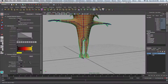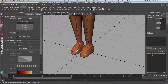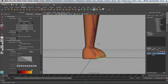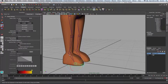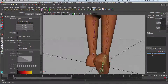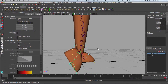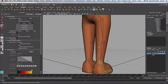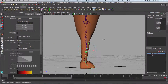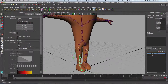Now I'll check the joints. I'll move this foot up and see if it's bending properly — and it looks like it is. I'll rotate the ankle here back. That looks okay. I'll take the leg here and go back. It's bending okay. So we have successfully mirrored our weights across.